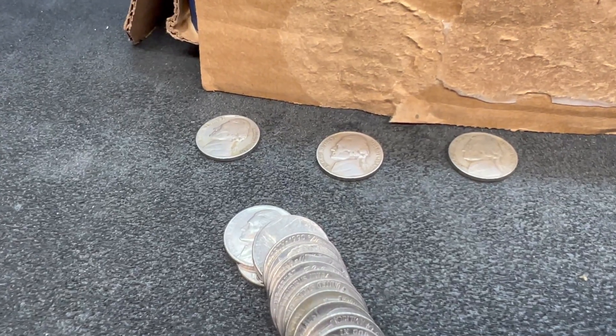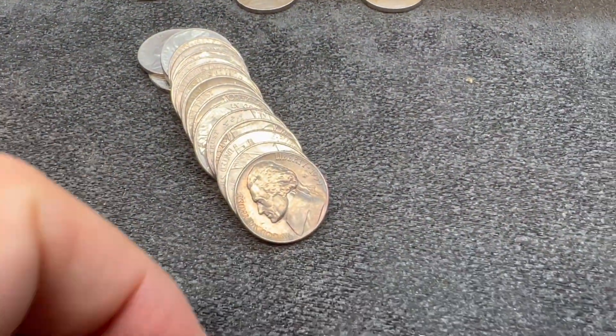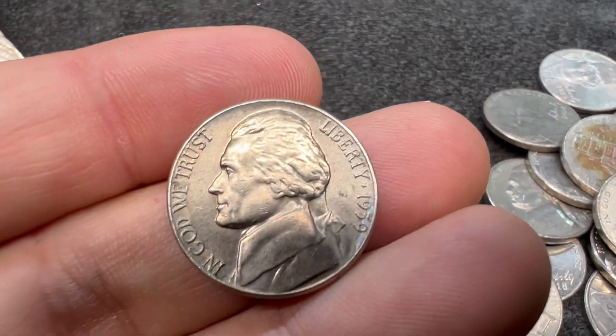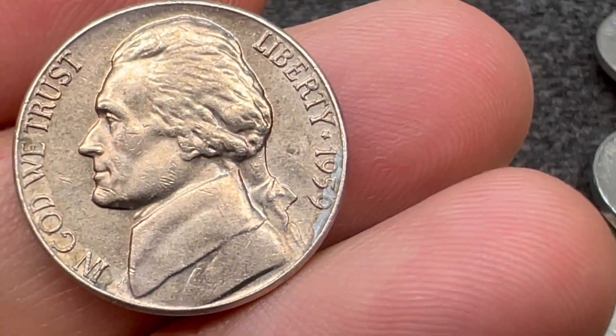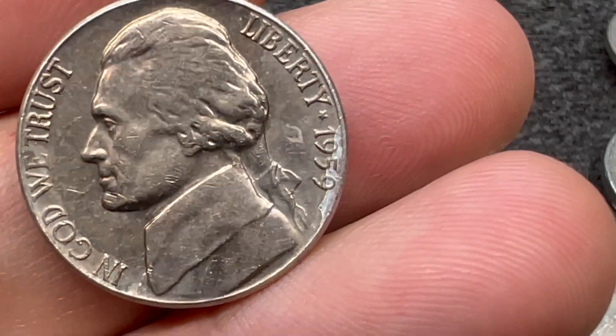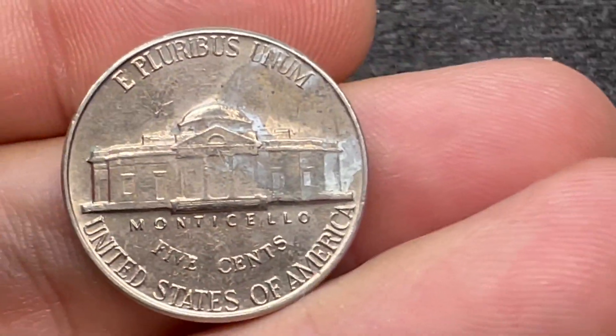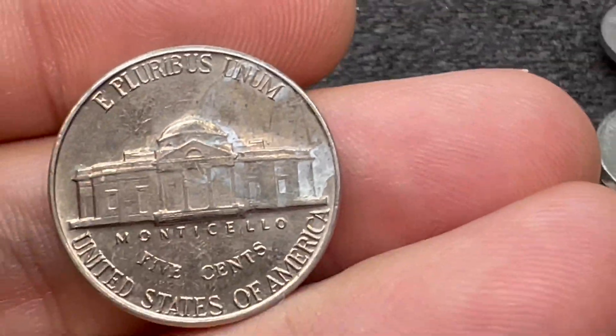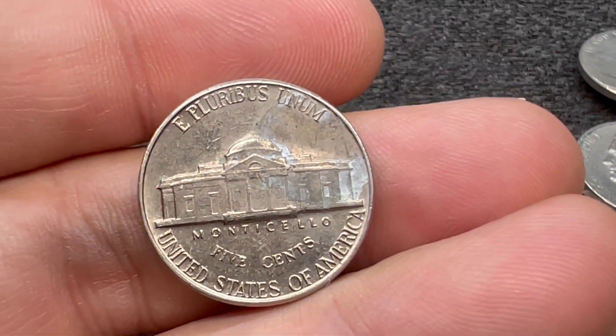I just put that 1940 up there and was grabbing the next coin to take a look, and it has some gunk on it. I noticed out of the corner of my eye — this is a 1959. We've got some gunk on the back, but it looks like there's no mint mark. So just a 1959 Philadelphia.